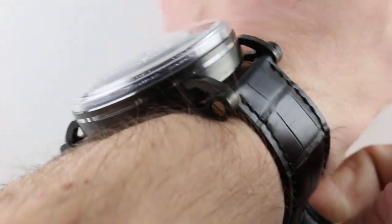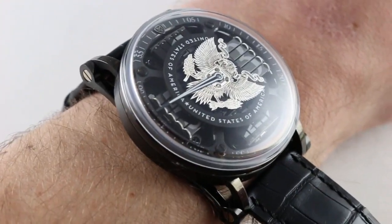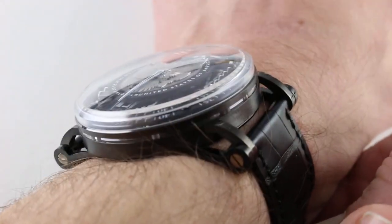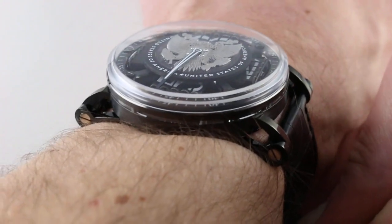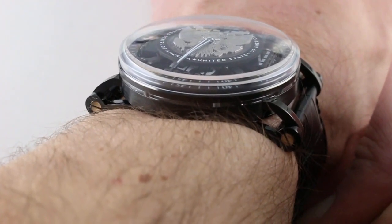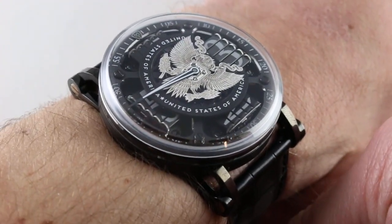Subscribe to our YouTube channel if you enjoy these videos, and please click on the card in the upper right-hand corner of the screen at any time during this video to see our full sales listing for this watch, with additional accessories included in the sale, high resolution images for your desktop, and naturally complete pricing details for this MCT Sequential Two S200 American Eagle. Now this is a piece unique.